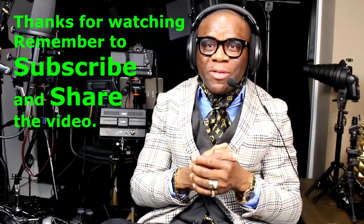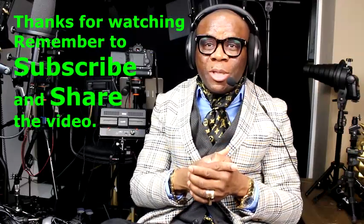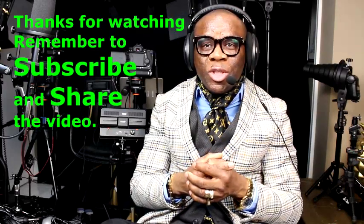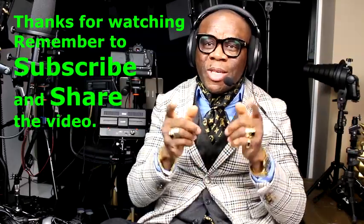Thank you ladies and gentlemen for watching my video. If you have any comments, please leave them in the comment section. I'll see you guys next week. Keep sharing the videos, and if you think you learned one or two things, give it a like and hit the thumbs-up button. Thank you.